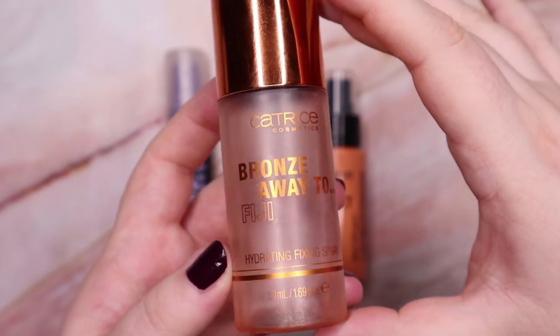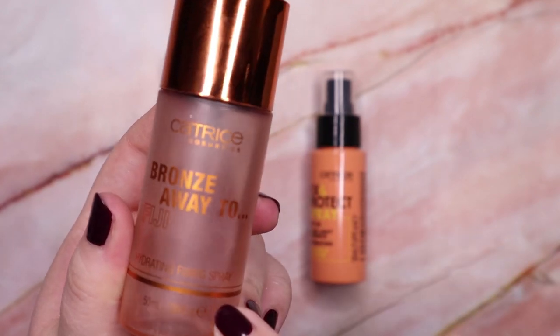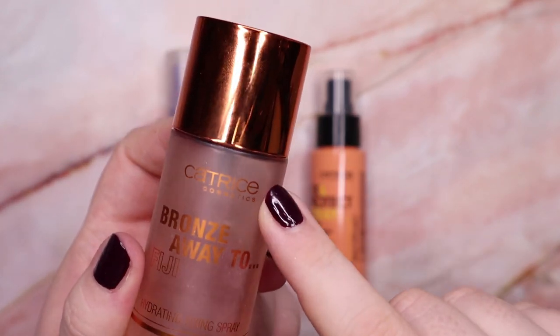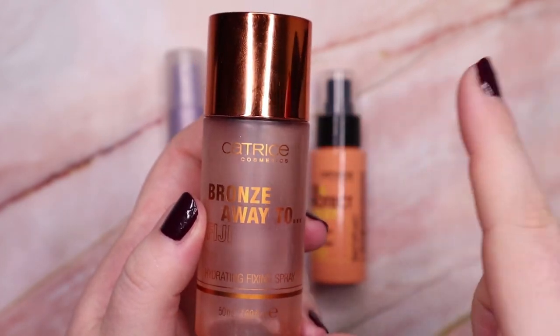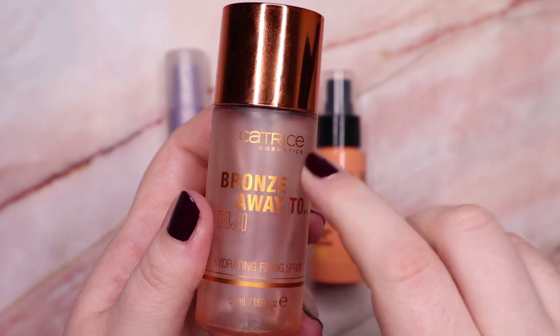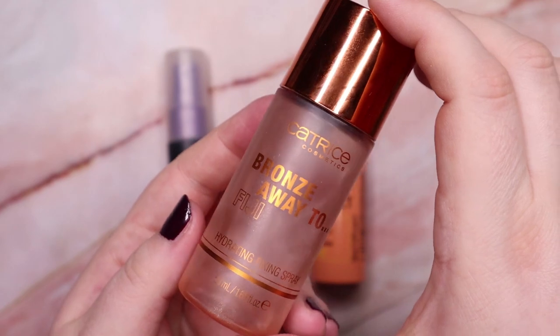Then this is another one I truly truly love — it was a limited edition from Catrice, called the Bronze Away to Fiji Hydrating Fixing Spray. It has a strong scent but I love the scent. I actually have a backup of this one as well, so there are two bottles, and I just love them. I'm going to keep them and use them up.